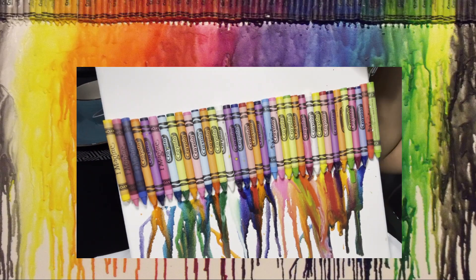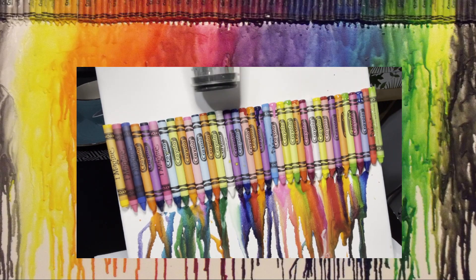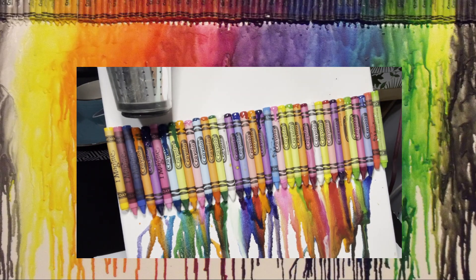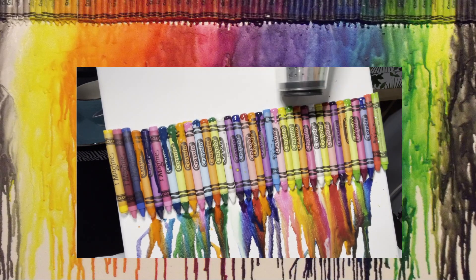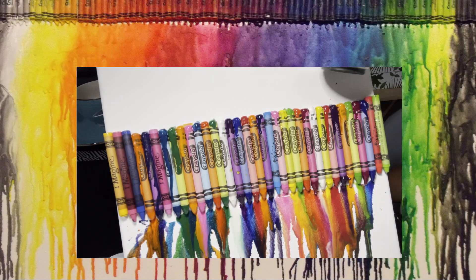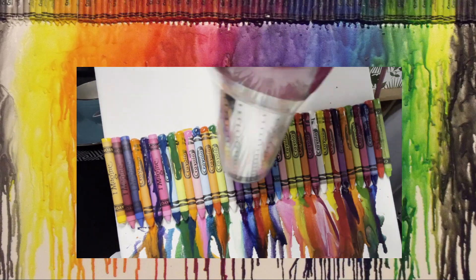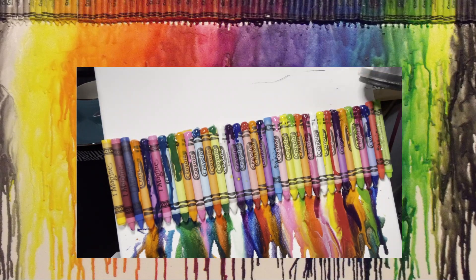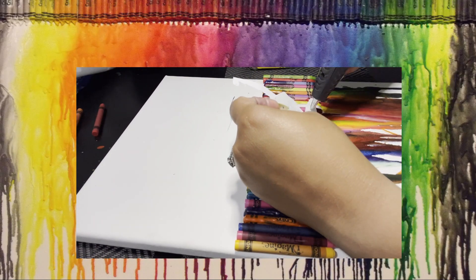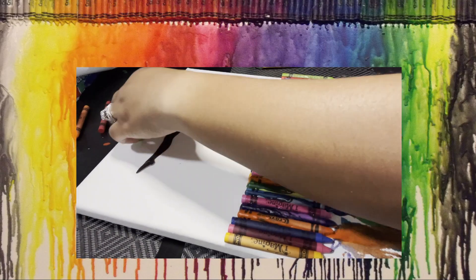This is a really cool activity — I found it very soothing and relaxing, and it was really cool how the colors turned out. Some colors mixed in ways I wasn't expecting, and this was my first time trying it. I did notice that the extra crayons that weren't Crayola didn't melt well, so if you do this, try to stick with Crayola because they will definitely melt.